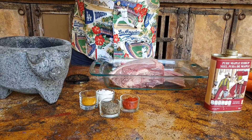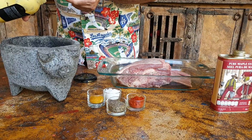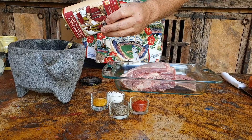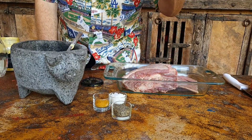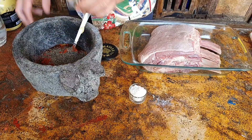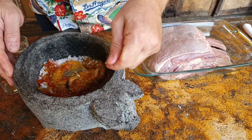We're going to start by making our wet rub. So we're going to take three tablespoons of really good mustard, a good dash of maple syrup, one spoon of black pepper, and one spoon of sea salt. Give it a good stir.